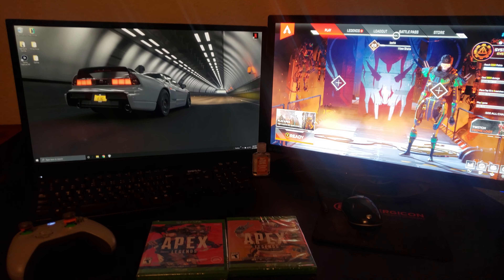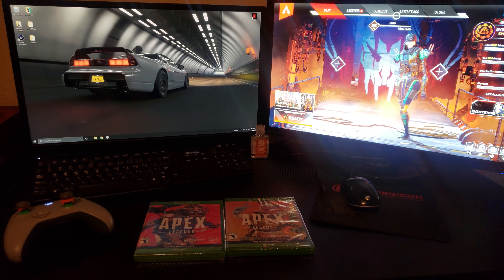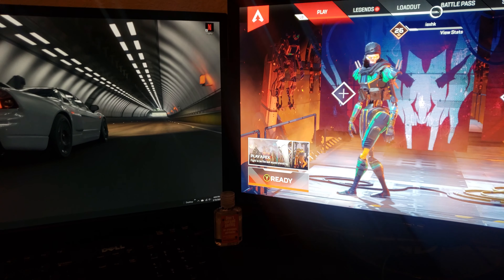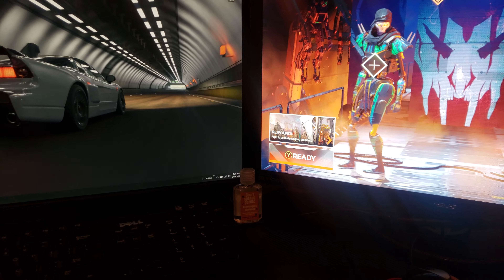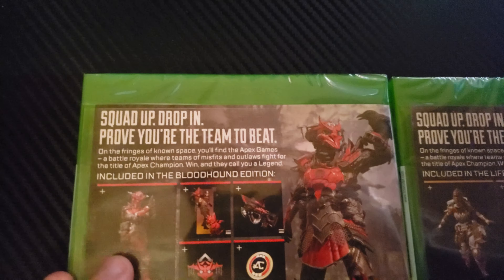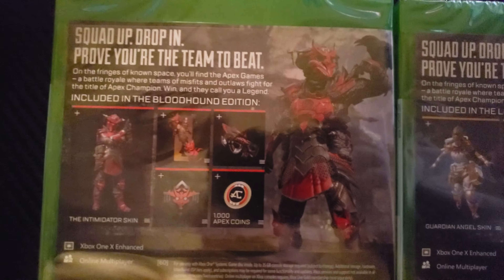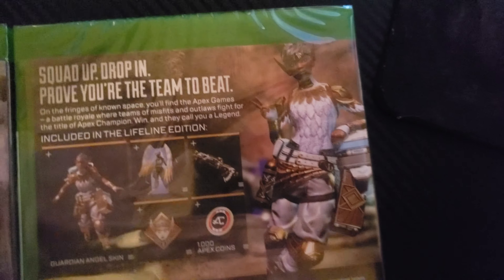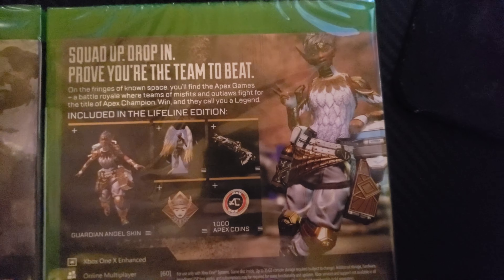I never thought I would just find these. As somebody that plays Apex, this is kind of hard — I'm resisting the urge to open these so badly. This is the Bloodhound Edition, pretty cool. They were just sitting on the shelf, new, and I get a thousand Apex coins each.